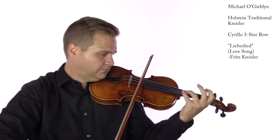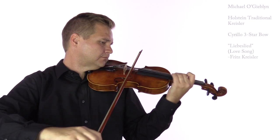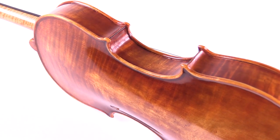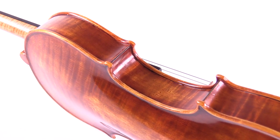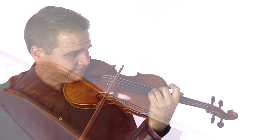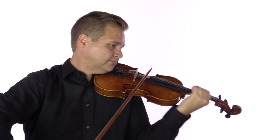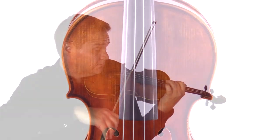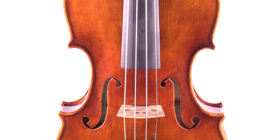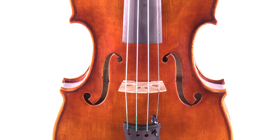Made in our award-winning workshop, the Holstein traditional Chrysler is modeled after the famous Guarneri del Gesù made in 1730. The violin is beautifully handcrafted by a small team of luthiers using select European spruce for the top and maple for the sides and back.